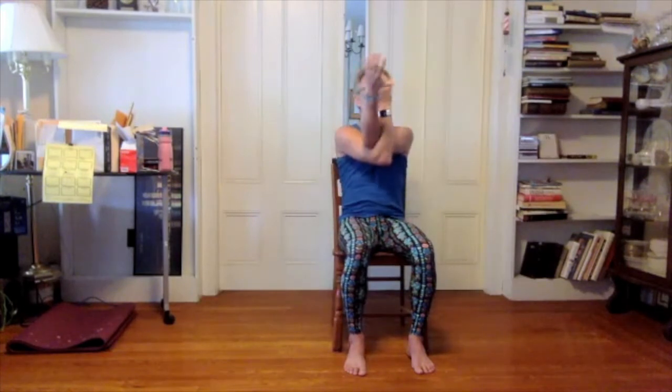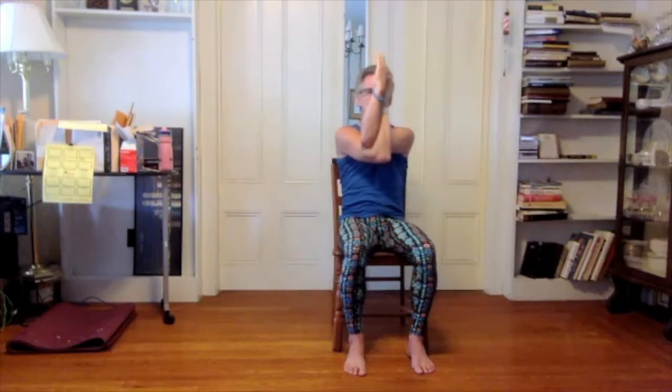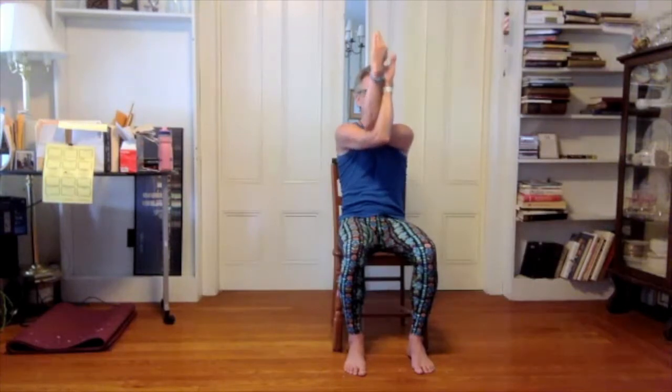Inhale, reach your arms out to the sides parallel to the ground. As you exhale, you could reach for your shoulder blades and hug, or you could take eagle arms — intertwine your arms, press your hands together. If you take the eagle arms, reach your elbows and your hands up and forward, moving away from your face and your torso. Inhale to open up again. As you exhale, cross the opposite way.